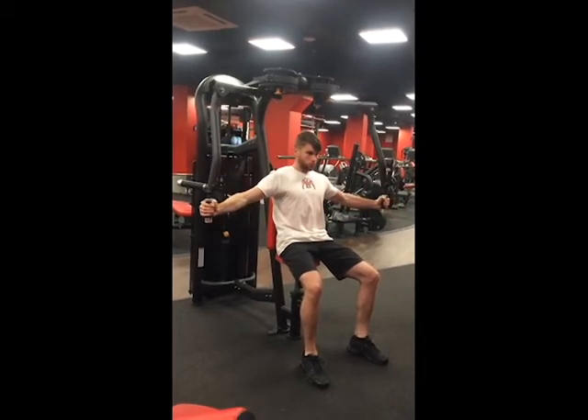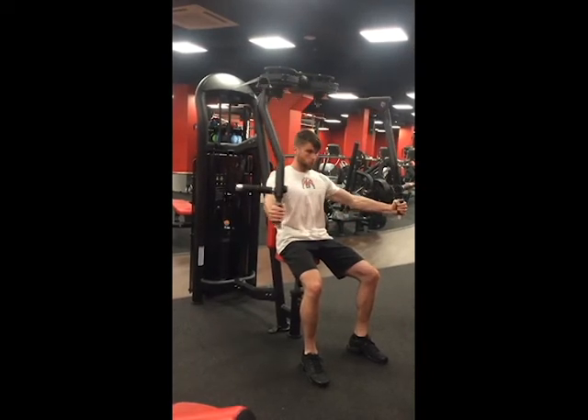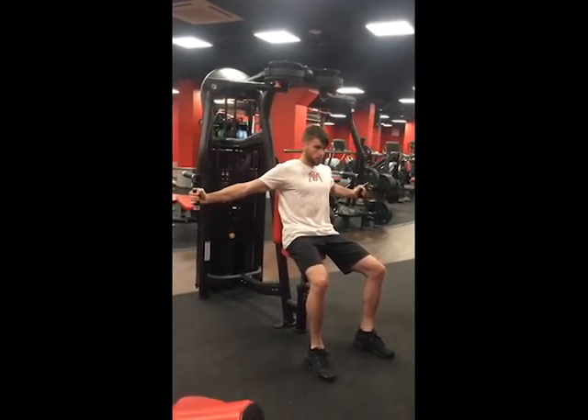Keep your shoulders down and stable and don't let them roll forward. The handles should not touch each other at the top of the rep, and be sure not to rest the weight between each rep either.